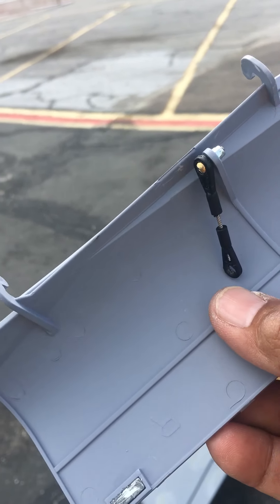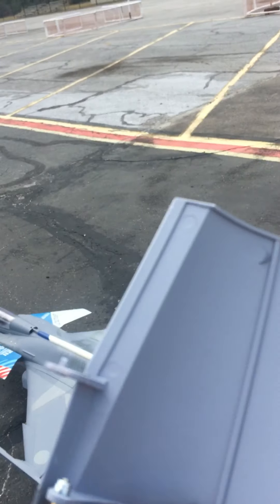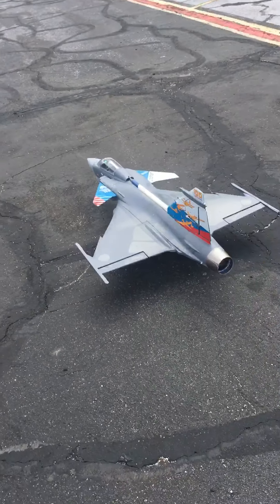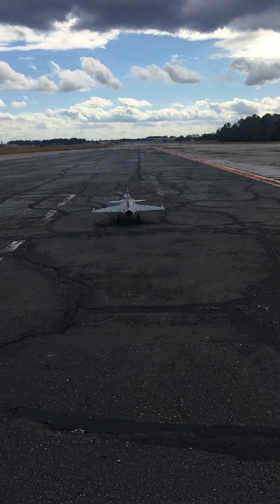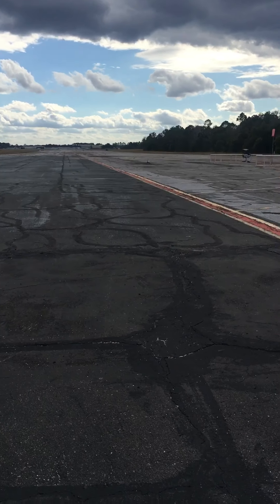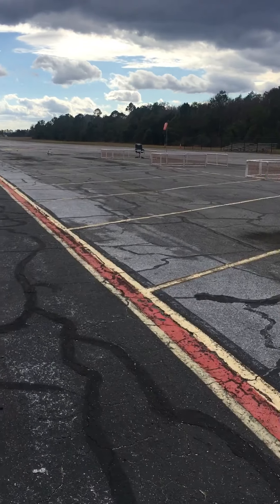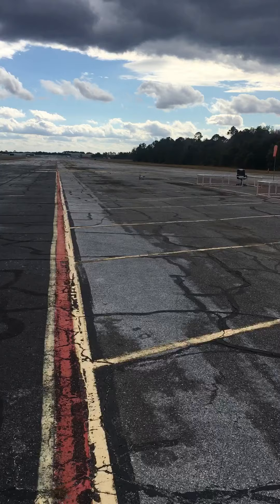Look at this — the landing gear broke, some pin. This is my second one. I'm not gonna buy another one, I'm just gonna fix it, add some metal in there. It's windy but no problem because it's so heavy.